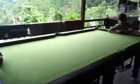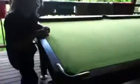Hi guys, today we're going to show you stuff to play with your pool table, if you've got one. The first one is pool soccer.